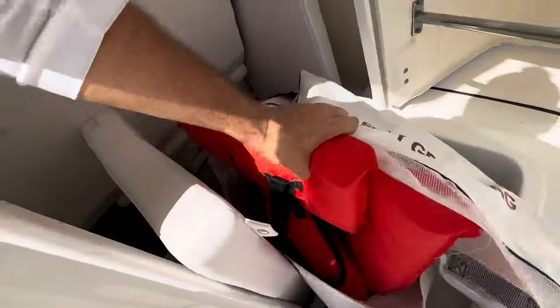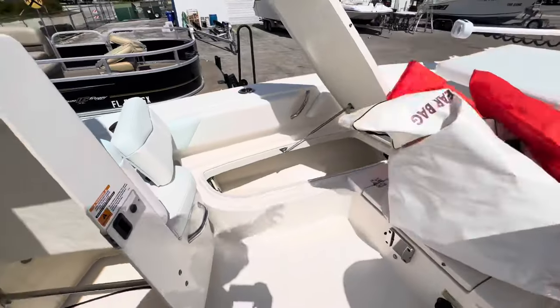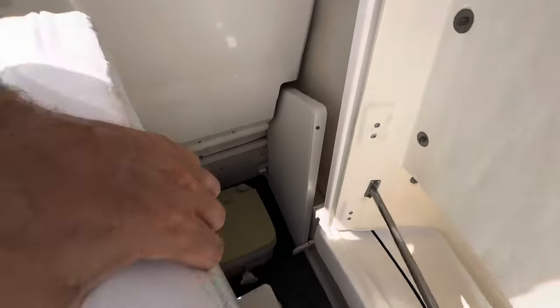The console head opens forward. Let me take the safety gear out — yep, she's got a little porta potty in there.